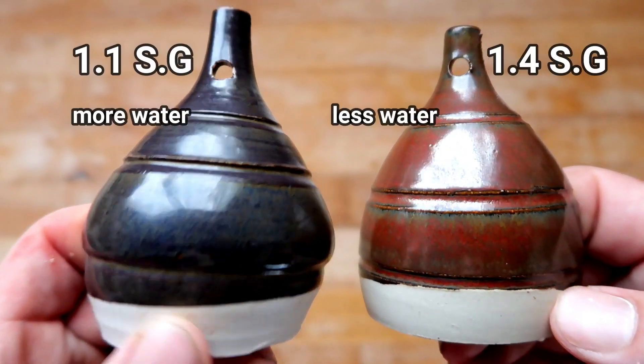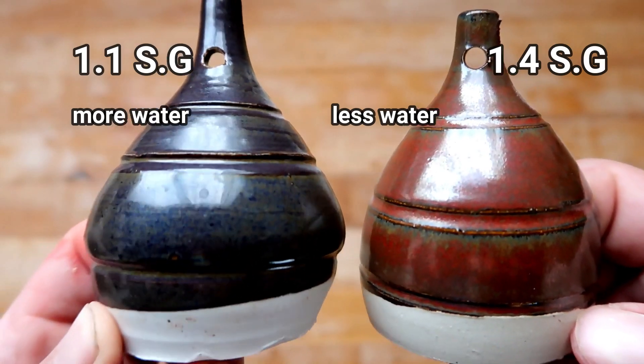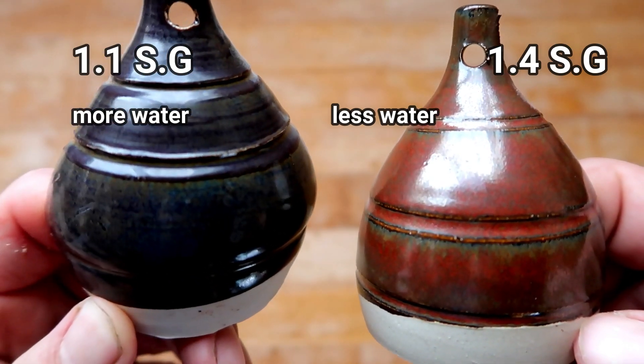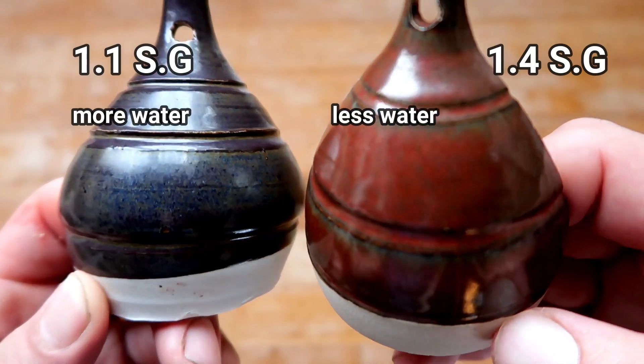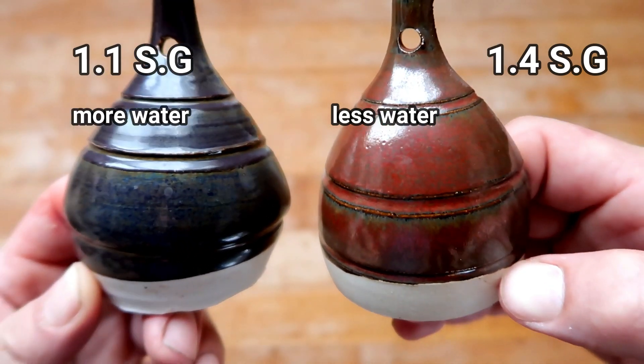Not only are these the same exact glaze, these are also the same exact clay body. The only difference is that this one on the left is at 1.1 specific gravity while the one on the right is at 1.4 specific gravity, and it makes such a large difference.